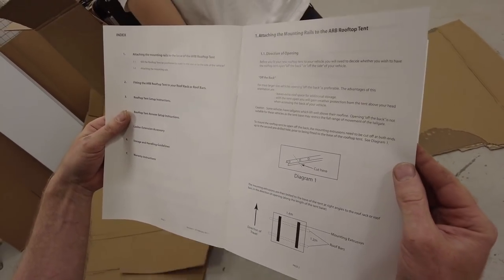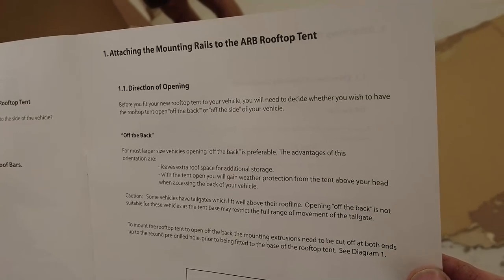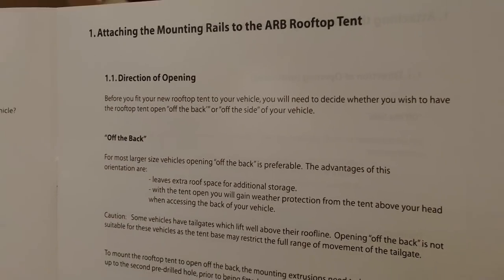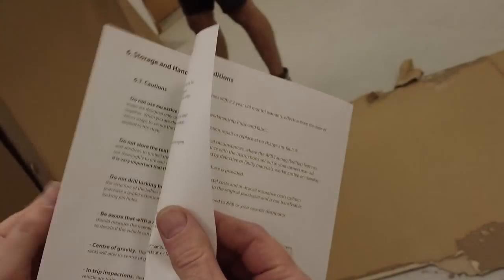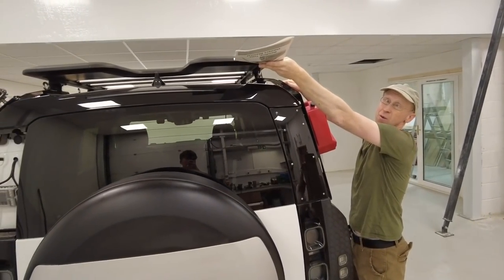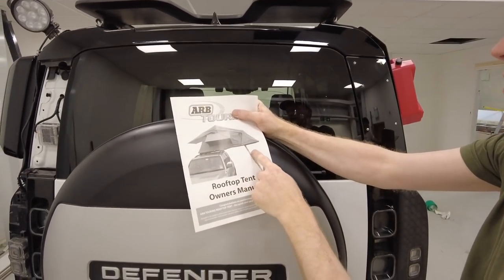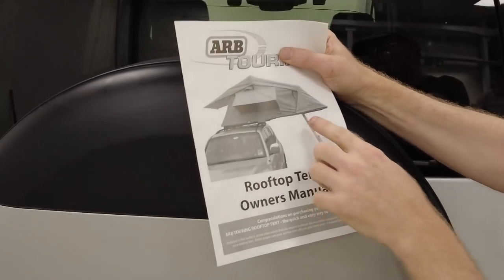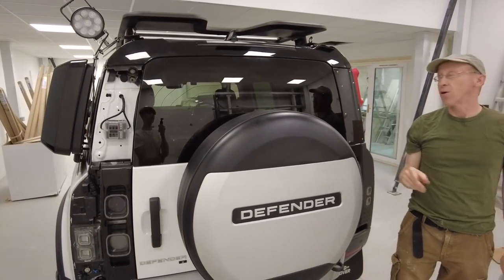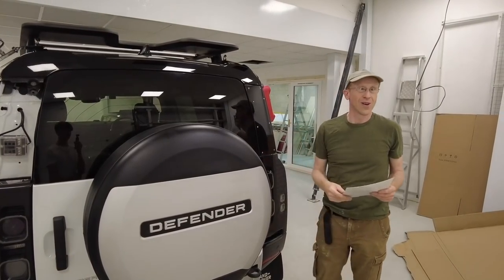We need to decide the direction of opening — off the back or off the side. We haven't worked that out yet. You can have it going one bit fixed and then it sort of goes that way, and the ladder goes up there. We could have it coming back over the side, which would give us a shelter. We could go off the side or off the back.